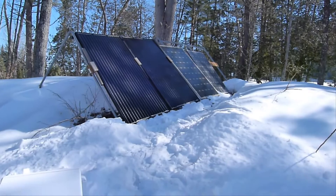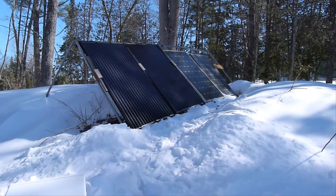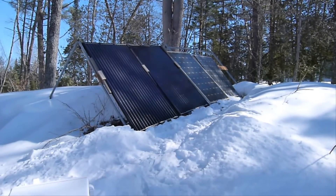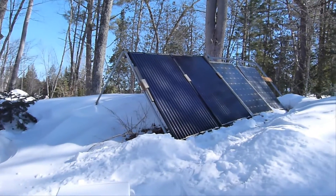Hello YouTubers, this is my first video. I wanted to do a video on my solar panel for quite a while but I've never had a chance to do it. So I took the opportunity today — it's a nice sunny day and I had a day off.